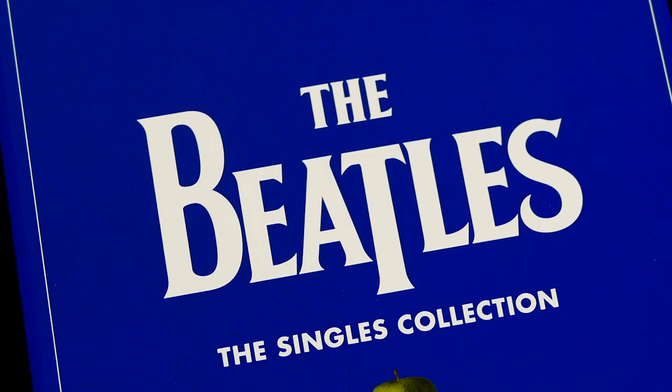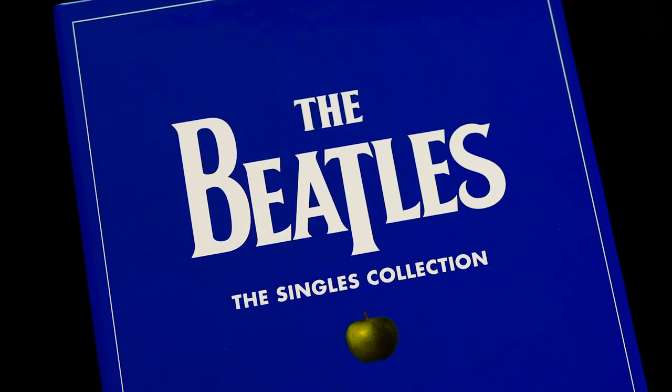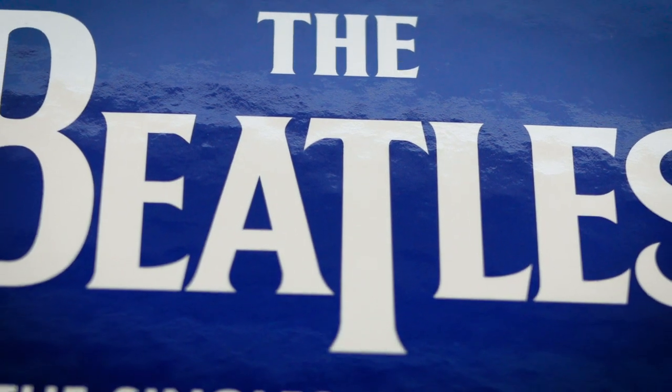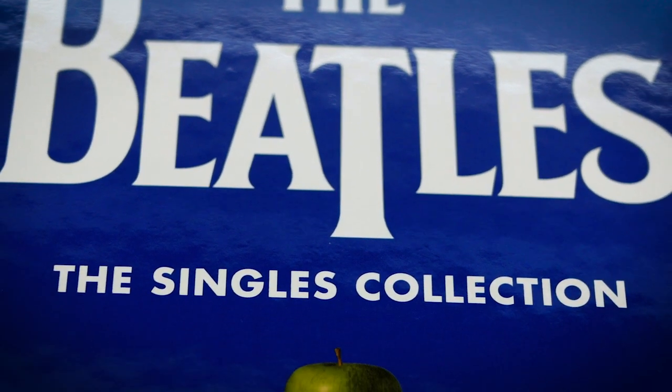I'm Andrew from Polygram Auctions, and as you can see, I've just taken delivery of the 2019 Singles collection box set. When this set was first announced late last year, I, like many Beatles collectors, rolled my eyes and shook my head. There was no way I was buying this. My decision was backed up when pre-release reviews from some notable audiophile sources criticized the sound quality and the mastering.